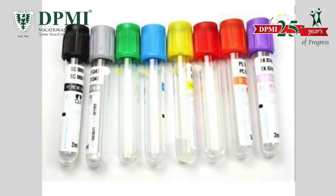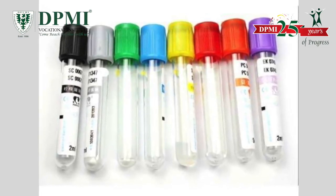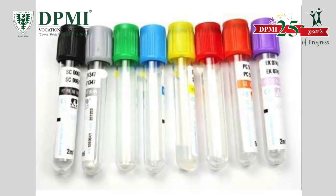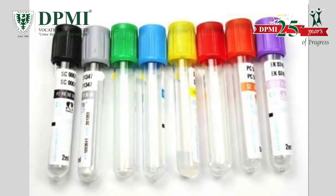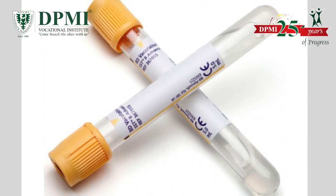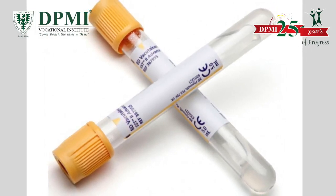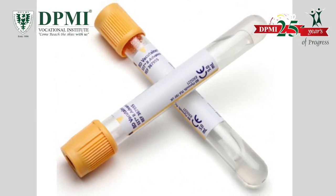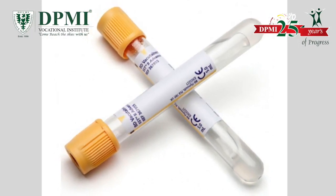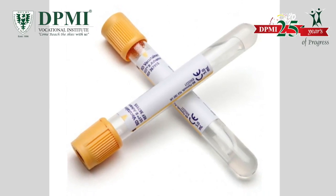VacuTainer tubes have a color-coded cap. The color code of the caps indicate the blood additives that the tube contains. Gold top SST tubes contain a gel separator and clot activator for serum separation. These tubes are used for serological and immunological determinations.